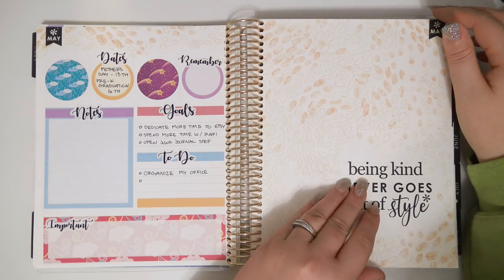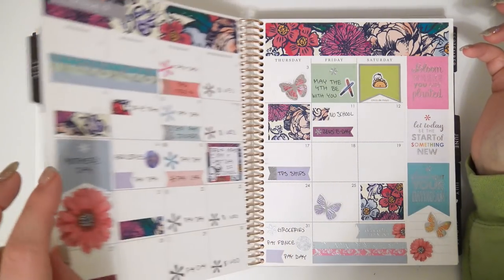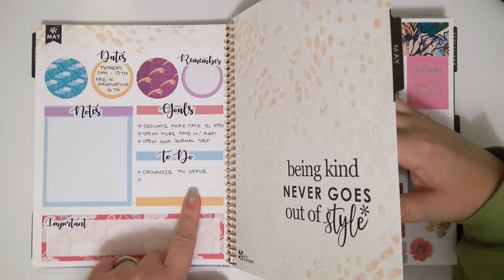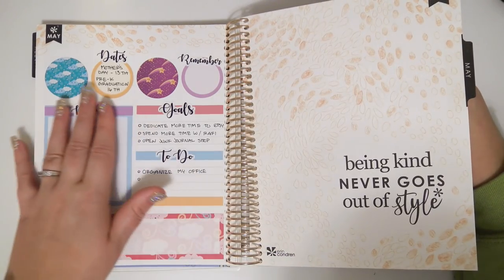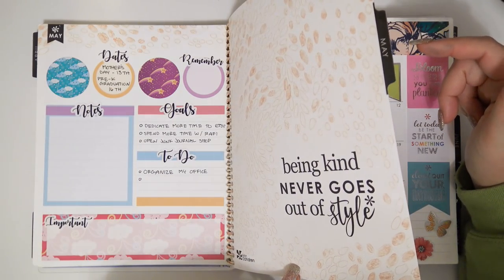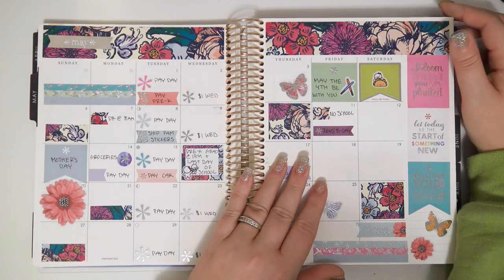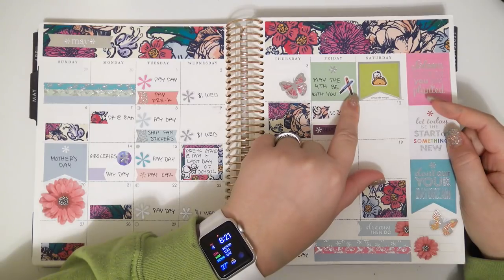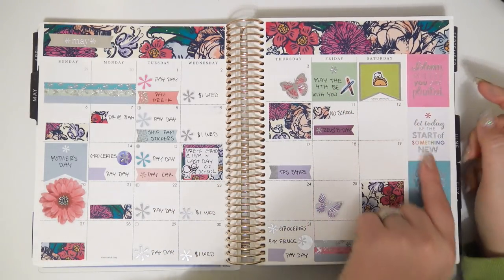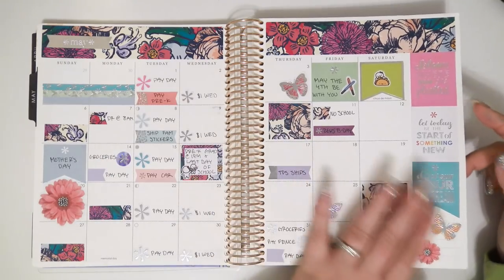Then another notes page — this one actually has some stuff filled out; I filled some things in and then forgot about it. I did design these notes page stickers — if it's something you're interested in, let me know and I might think about it. May is very filled out! May the fourth be with you — I used a lightsaber sticker, I think from Once More with Love. And then Cinco de Mayo — I used a taco sticker from Once More with Love. I really like how this looks, very filled out.